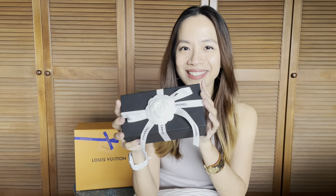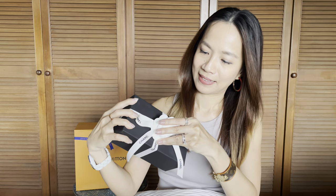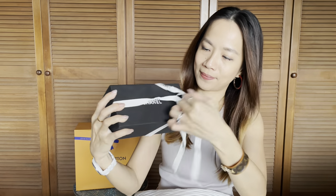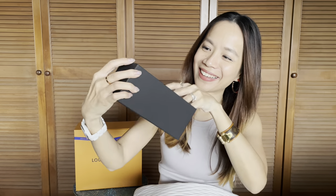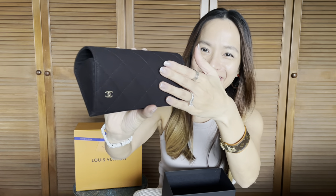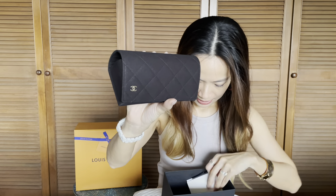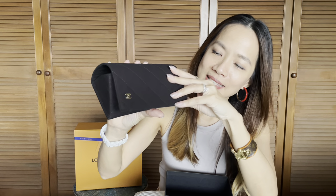It comes in a little box like that. Can you guess what it is? It comes in a little pouch like that — a little fabric pouch. On this little pouch that's made of fabric, it's got a little CC logo right over here, and it's got a little magnetic clasp to reveal...